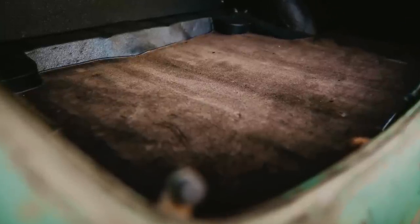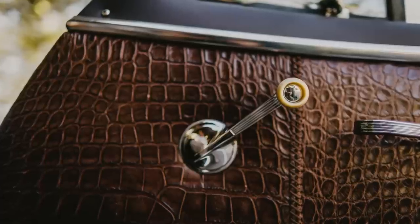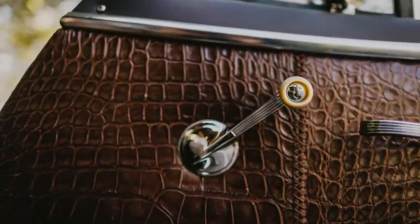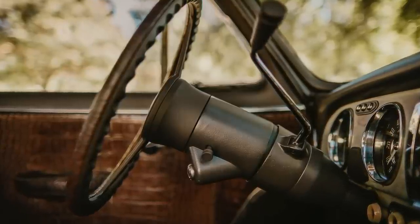Carpet is all done in vintage Wilton wool. We did power windows with analog-style cranks, remote ignition, and keyless entry. I know I'm missing a billion things, but this video is getting long and I want to jump to some questions for you folks watching.